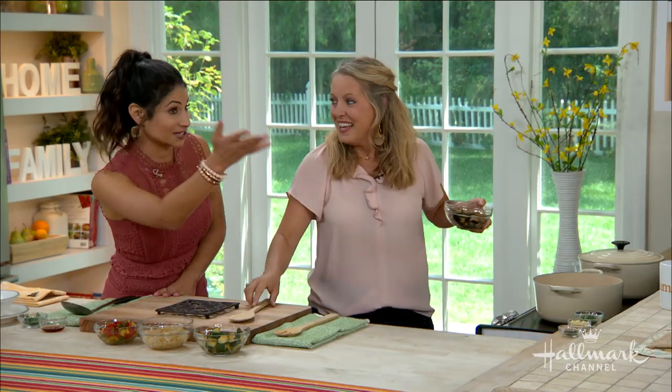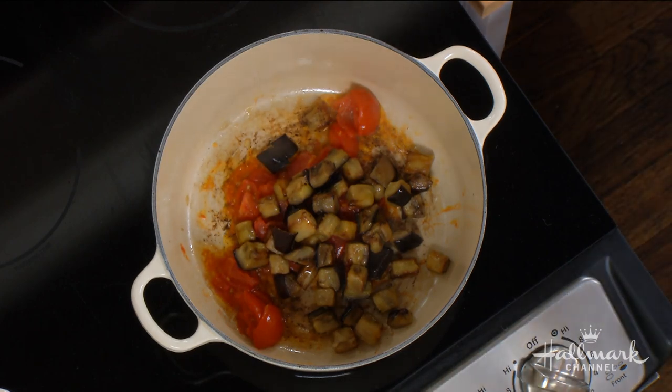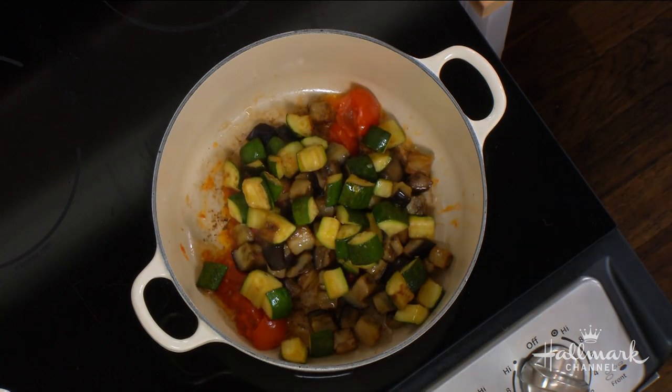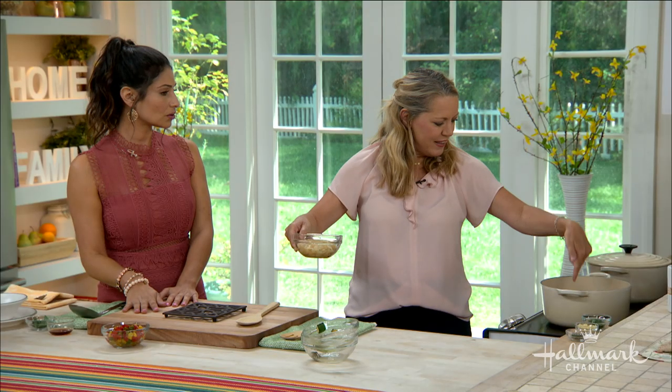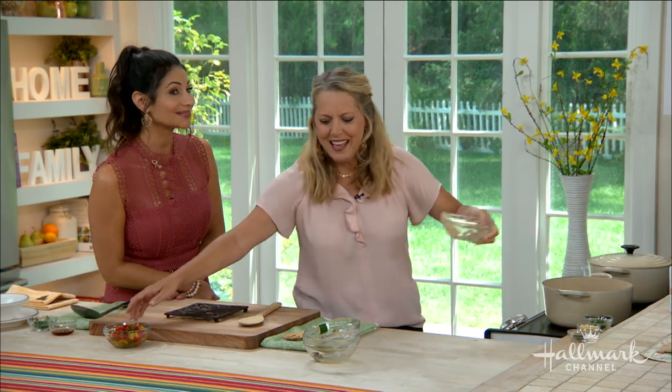We're going to get the vegetables back in. You cook them separately so you keep the integrity of each vegetable — according to my mother-in-law. So I've added back in the eggplant, the zucchini, there's tomato in there, some onion. All the juices from all of the vegetables are still in there. You just cook them separate to layer the flavors in the right order.